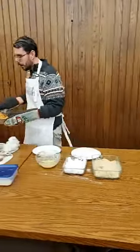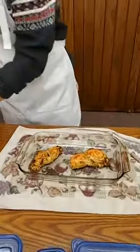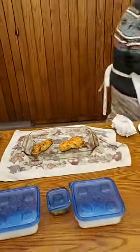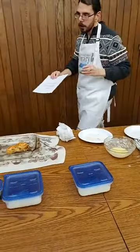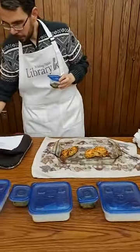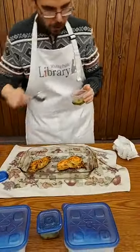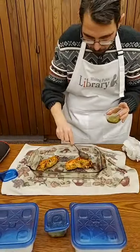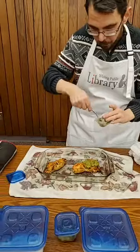This has been in the oven for 20 minutes already. From here, you want to go ahead and put two tablespoons of pesto — I already have that measured out — right on top of your chicken breast.